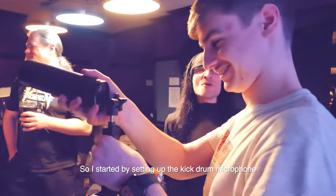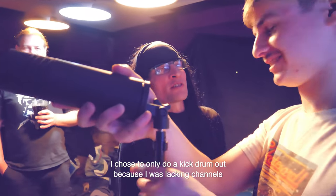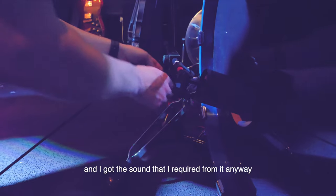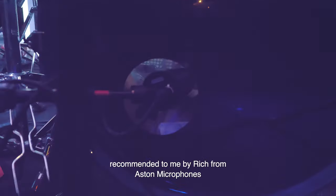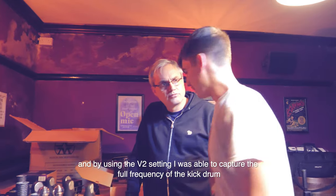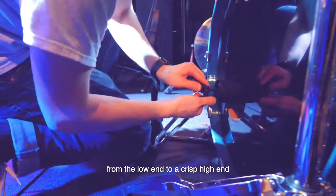I started by setting up the kick drum microphone. I chose to only do a kick drum out because I was lacking channels and got the sound I required from it anyway. I used the Stealth microphone on the V2 setting, recommended to me by Rich from Aston Microphones. The V2 setting allowed me to capture the full frequency of the kick drum from the low end to a crisp high end.